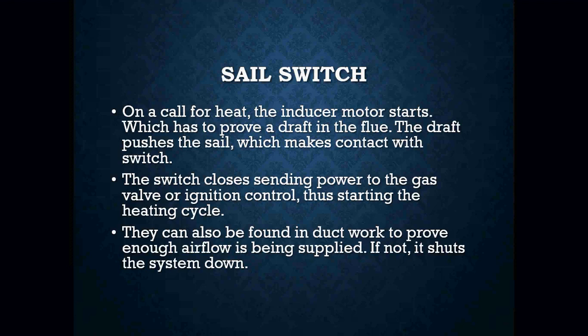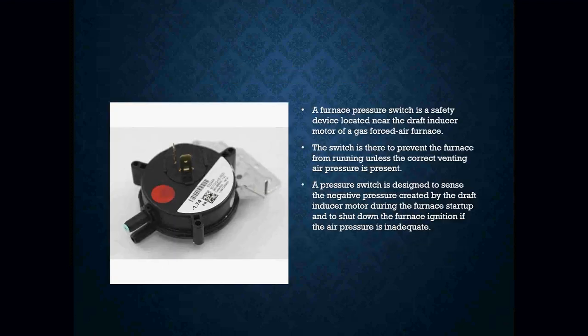Sail switches can also be found in ductwork in some cases to prove enough airflow is being supplied, and if not, it shuts your system down. Another device that we are going to most likely see in a lot of our high-efficiency furnaces is the pressure switch.